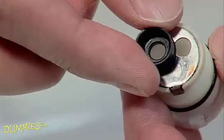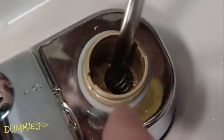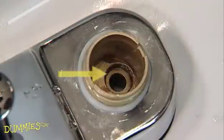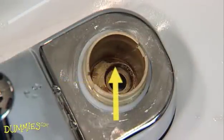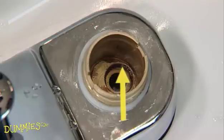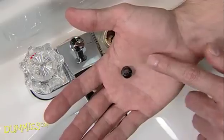That might be hard to do if the old washer is damaged and deformed. If that's the case, your best clue about the original shape of the washer is the valve body. Look for the metal opening, called the valve seat, that the washer presses against. If the side of the valve seat is angled, find a cone-shaped replacement washer. If the seat is flat, like this one, get a replacement washer that's flat.